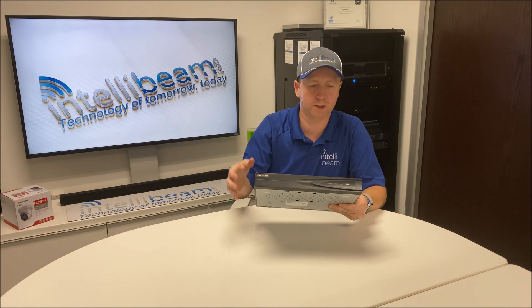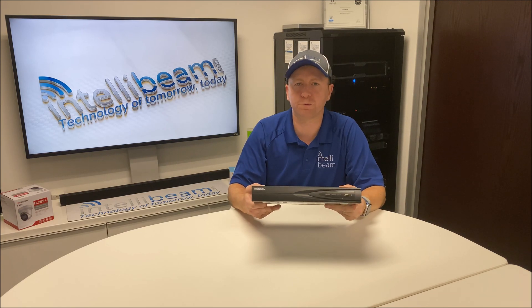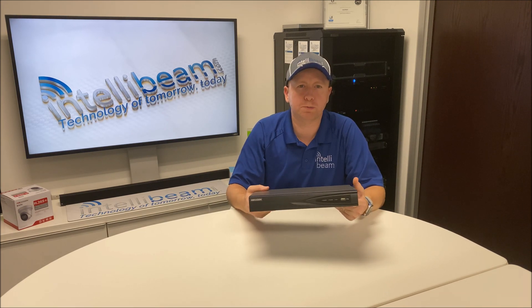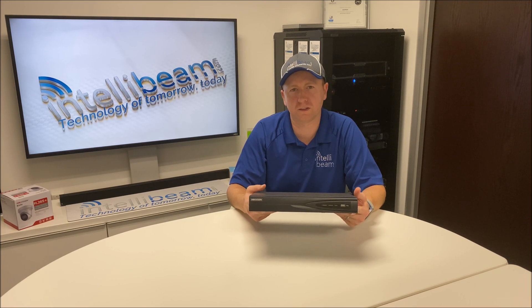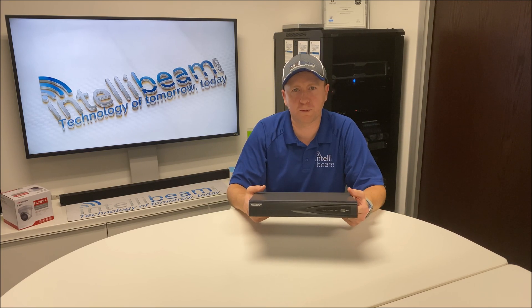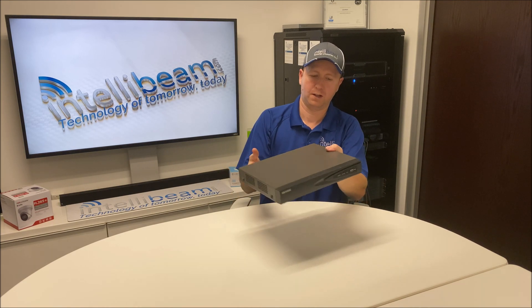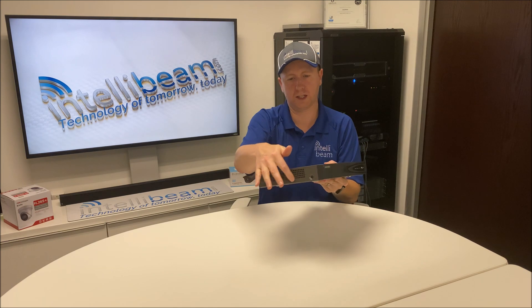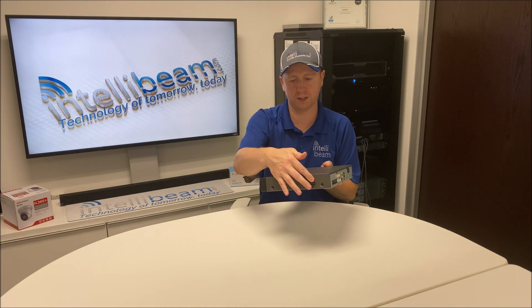On the front you have a USB port you can use for a mouse or for firmware upgrades. This particular model supports 4 cameras up to 8 megapixels, with 40 megabits of incoming bandwidth and 80 megabits of outgoing bandwidth. There are also vent grids on the side, with the fan located on this side.